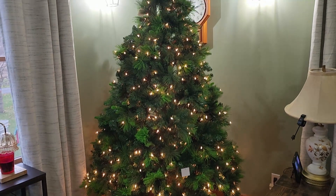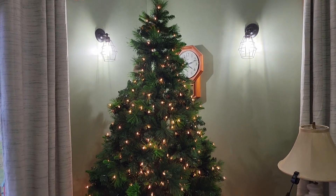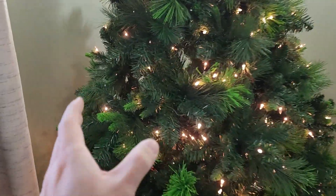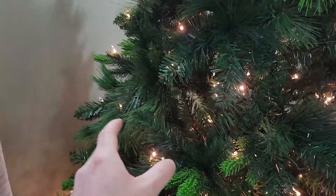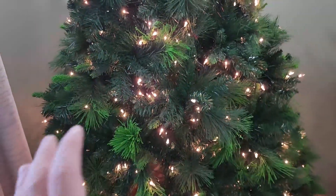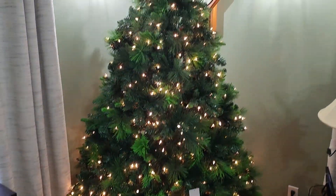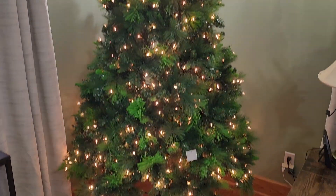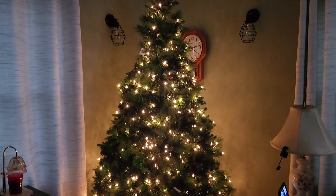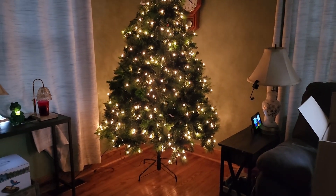All right, there it is — big old seven and a half footer, almost to the sky. One tip: when you're fluffing out branches, do it in some kind of systematic way. Do not walk over here and do this branch, then that branch, then another one, because you'll realize you missed spots. So definitely do it more systematically. Let me turn the lights off so you can get a little bit better view here. All right, look at that. Tis the season. I think it looks real sharp.